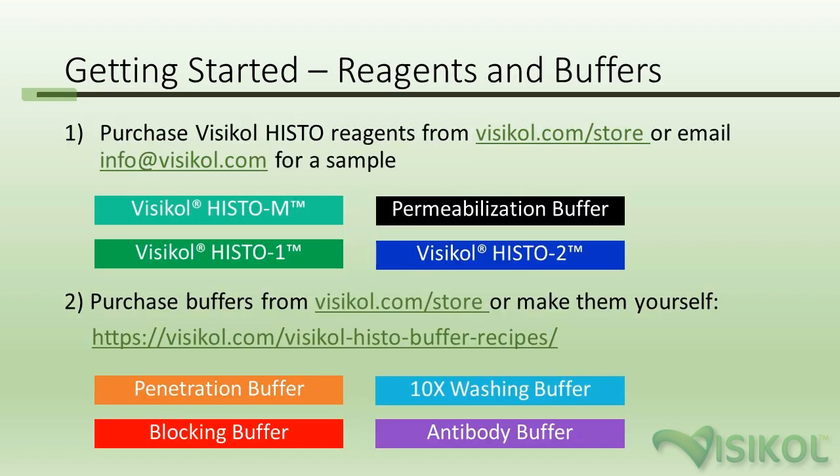The starting steps are to first go ahead and acquire the reagents and buffers. The VisiCol Histo reagents can be purchased from visicol.com/store, or you can email info@visicol.com for a sample to try it out before you buy it. The four reagents listed here are proprietary and need to be purchased through our website or by emailing us.